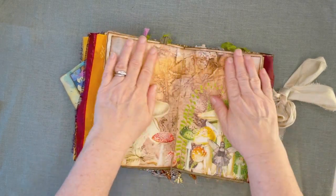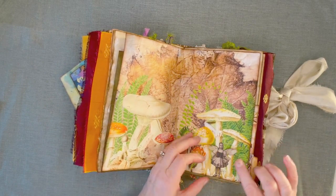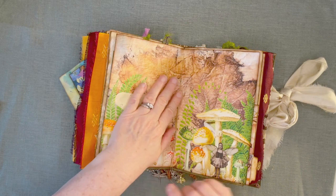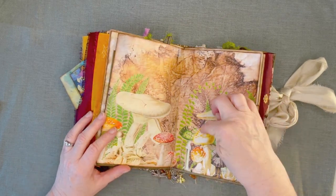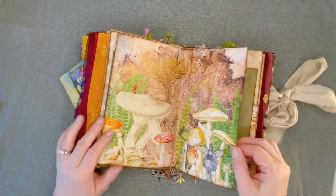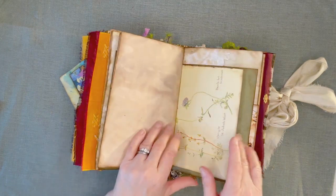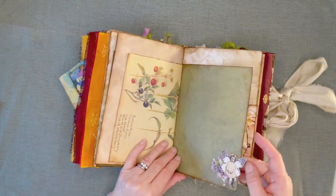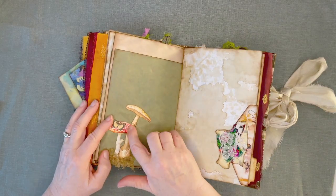Oh, look at this — I got some Nick wings on this one. Nick the Booksmith. And you'll see that I had cut out these mushrooms and put them in other places in the journal. Look at that — wonderful. Another cluster, this is all Tim Holtz's little cluster I put together. Some more of those mushrooms.